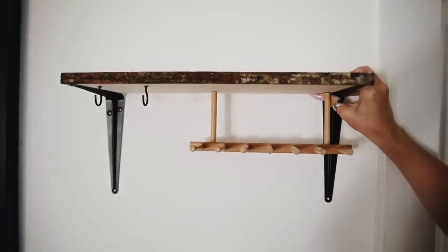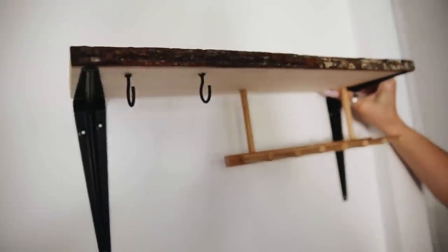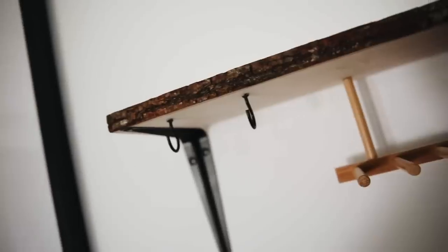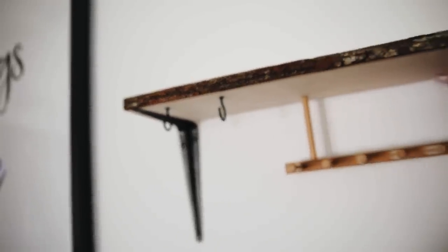I got these shelf hooks at the dollar store and sprayed them with matte black spray paint. I also sprayed the little hooks with matte black spray paint and screwed them in for additional hanging — for utensils, a bottle opener, whatever you want. I thought it was a cute little wine station where you put your wine bottles on top and have your glasses underneath. I actually placed it on the wall and had my friend hold it — I'm gifting it to my friend who loves wine.